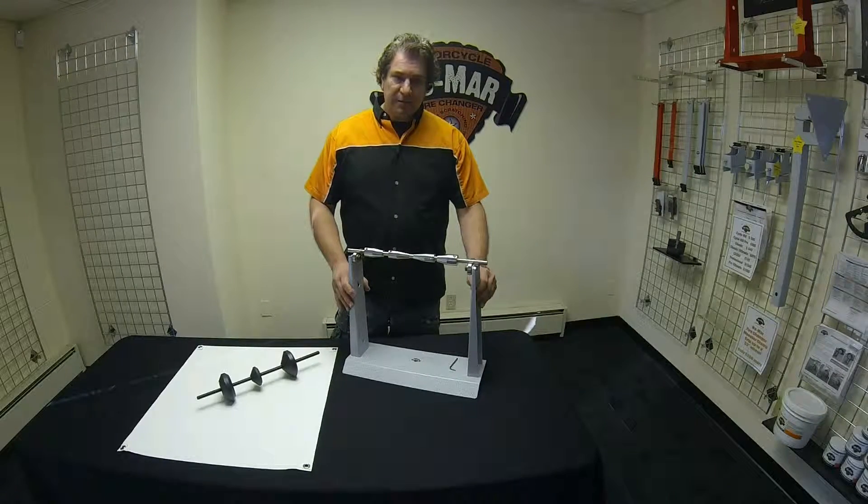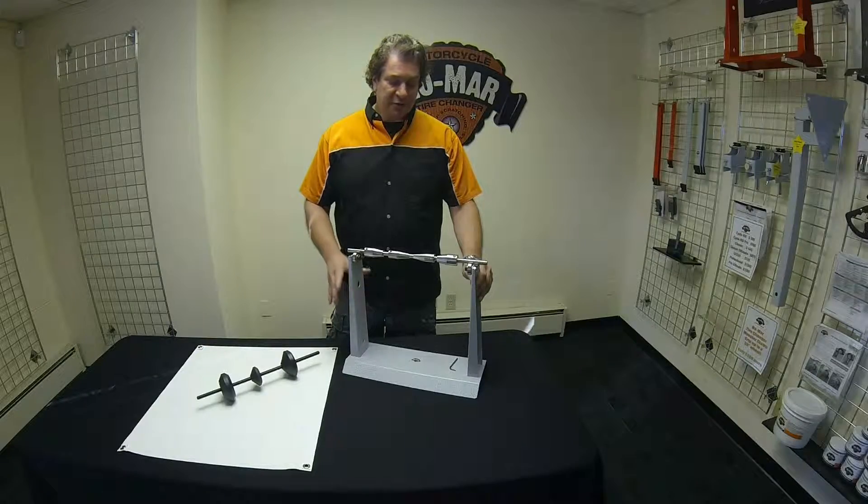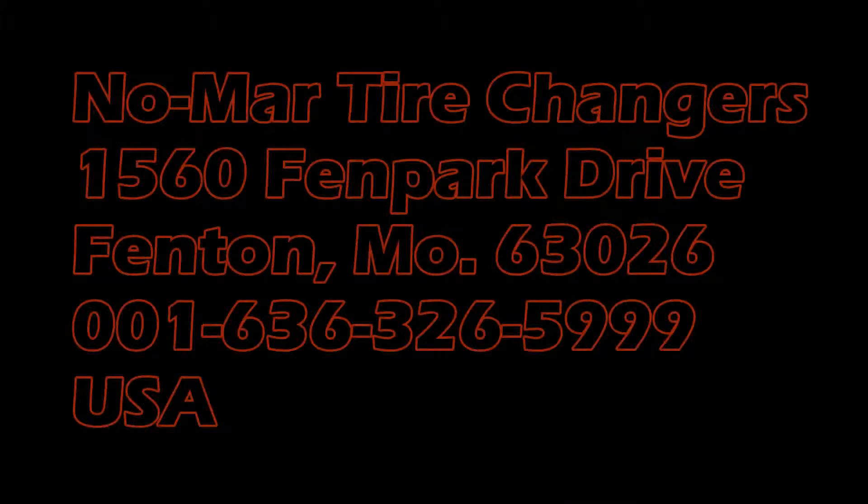See our websites for more information. We also have instructional videos on our websites that show how to use these tools. Thank you.